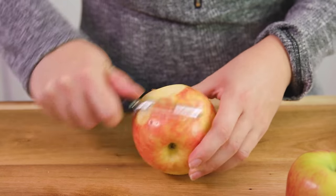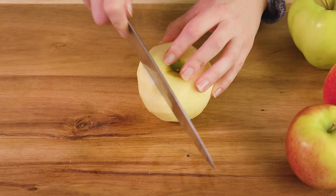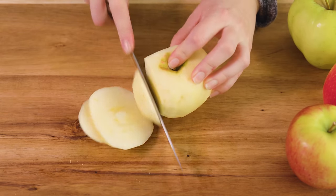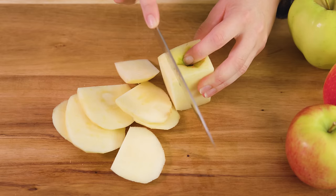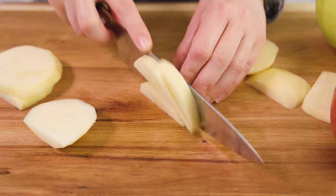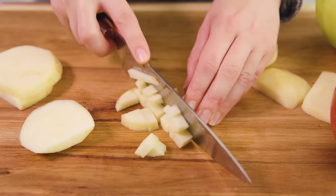You'll want to peel each one, and you can use a peeler core slicer for this, or you can do it by hand. These need to be diced, so I like to slice 2 slices off of each side of the apple, and you can see I just rotated it around, and then I'm left with the core which I can discard, and then I can take each piece and dice up the apples like so.